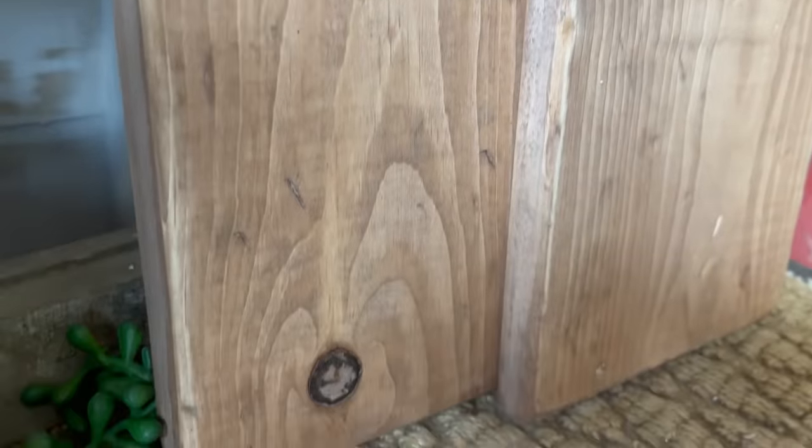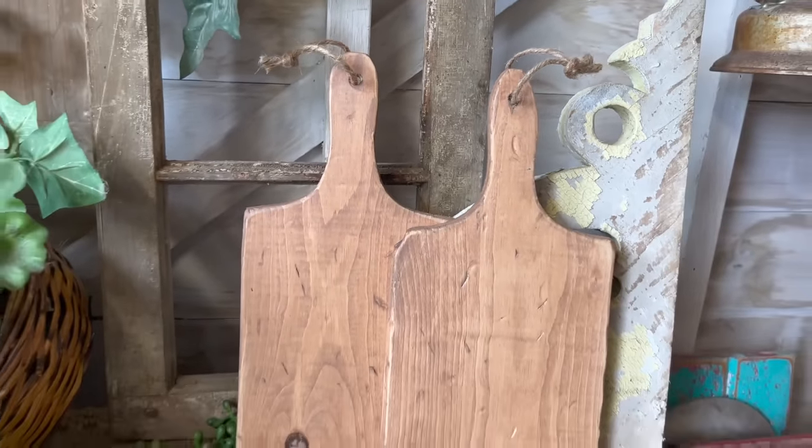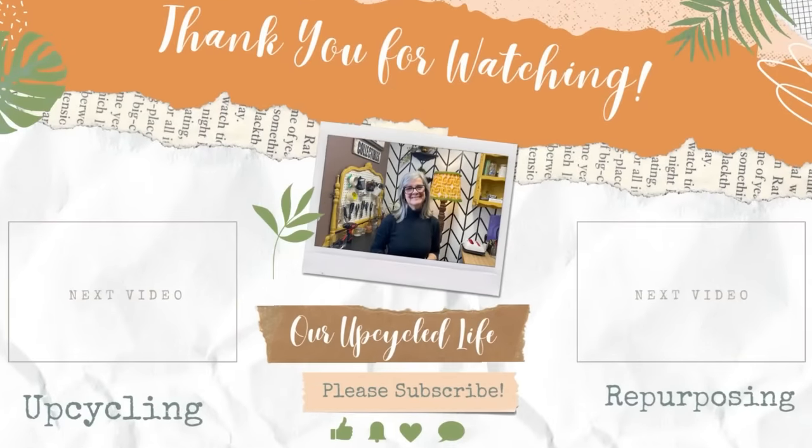And there you have it — just a few ideas for DIY projects you can make from scrap wood that sell really well and can make you some money. I hope it was helpful and you got some inspiration. Thanks for watching, have a great day, and we'll see you in the next video. If you loved this video, I'm sure you'll love either of these two — take care.